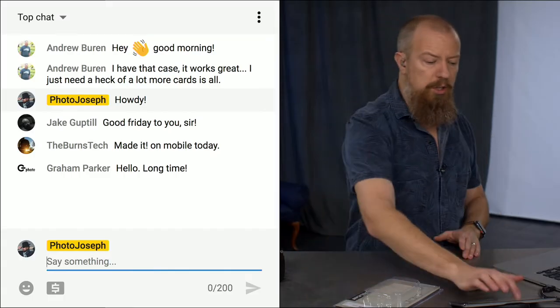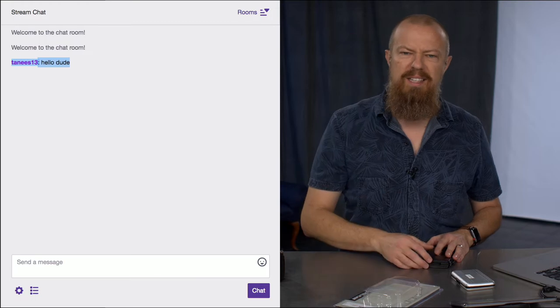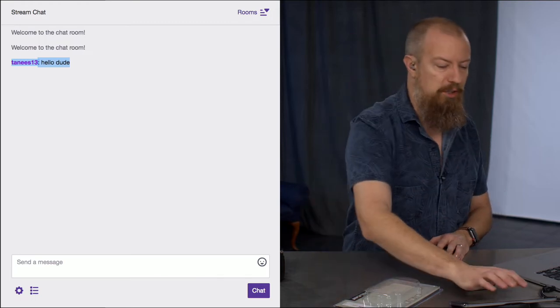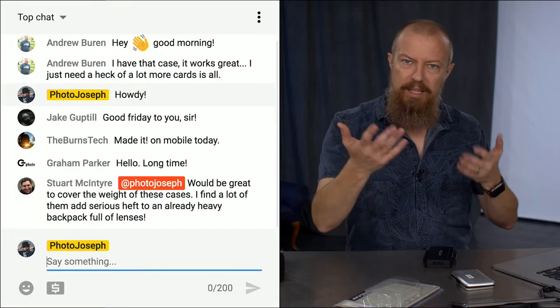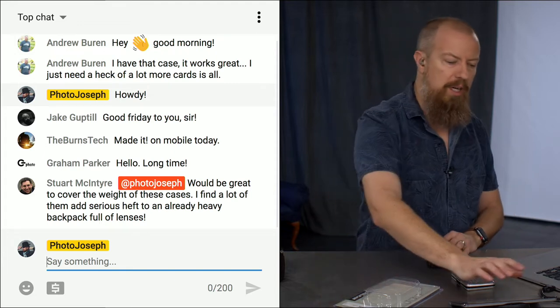If you're not watching the show live, you could — you should. It's kind of fun. You get to participate in the comments. Someone even came over on Twitch the other day. Tennessee, hello dude, back at you. Participating in the live chat is awesome. If you type @PhotoJoseph, it shows up red so I know you've got a question. We always conclude the show with a Q&A — I go through the questions and try to give the answers, and that's how this whole thing works.